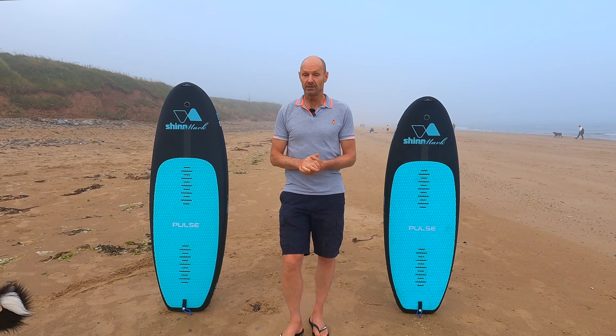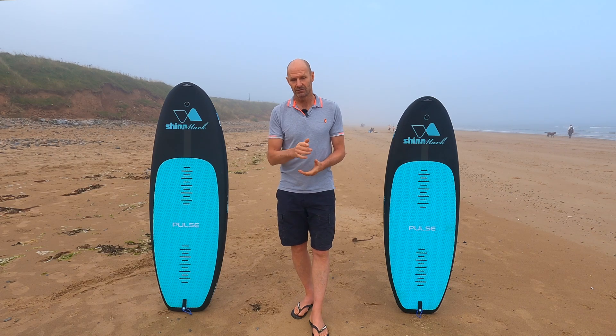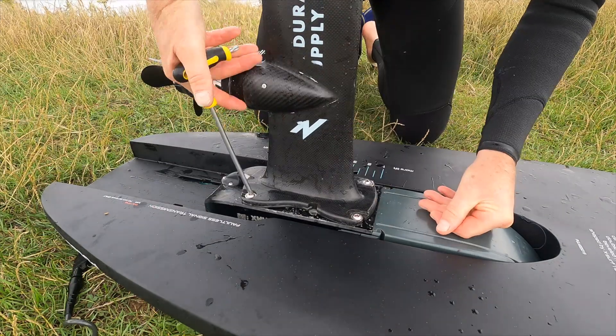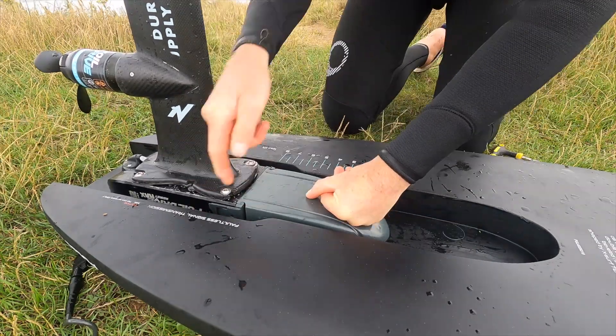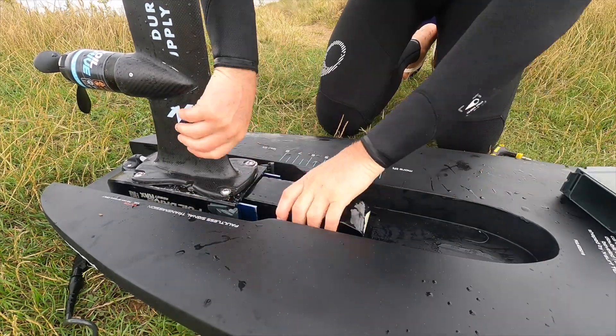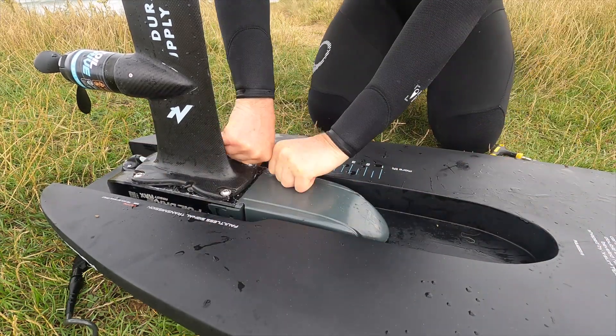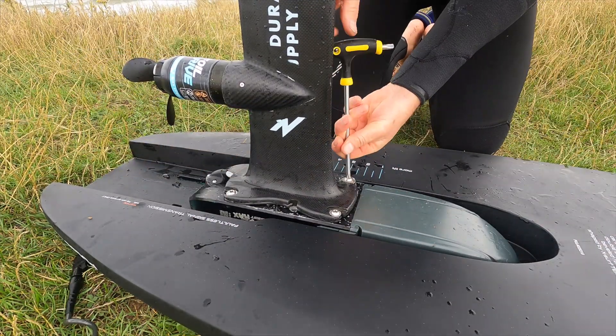Can you change the battery on the beach with a tool? Yes. Here's how: loosen, slide, pop, swap, pop again, slide, tighten down.